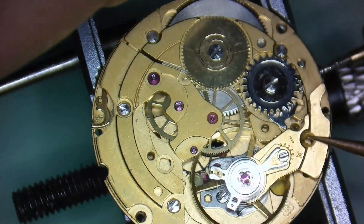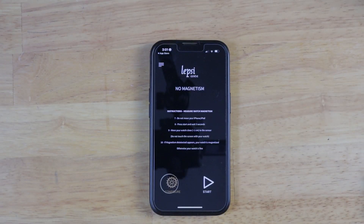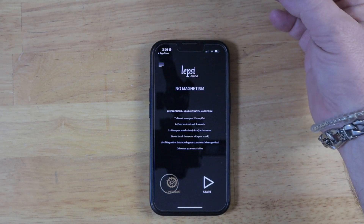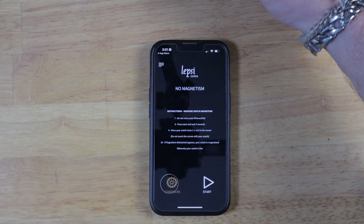Let's put the balance back onto the movement and look at a couple of ways to detect magnetism. The first is when you're using steel tweezers and a screw sticks to it — it's pretty obvious at that point that something is magnetized. Another way is to use an app like Lepsey, which I'm going to test to see how accurate it really is. Once you get it set up, all you do is find the sensor on your phone, hold the movement right over the sensor, and if it detects magnetism, it'll say magnetism detected on the screen. In this case, you can clearly see the app is picking up the magnetism.